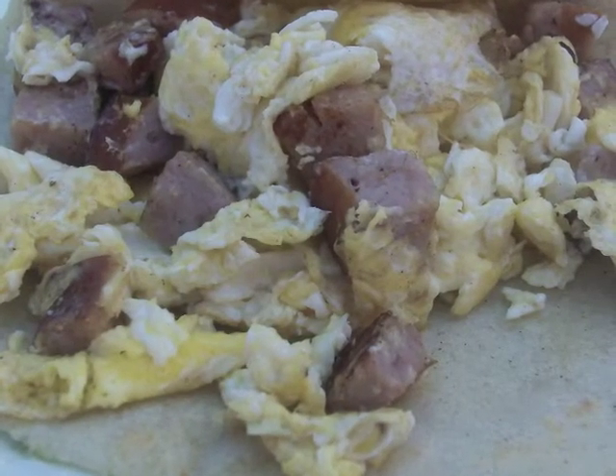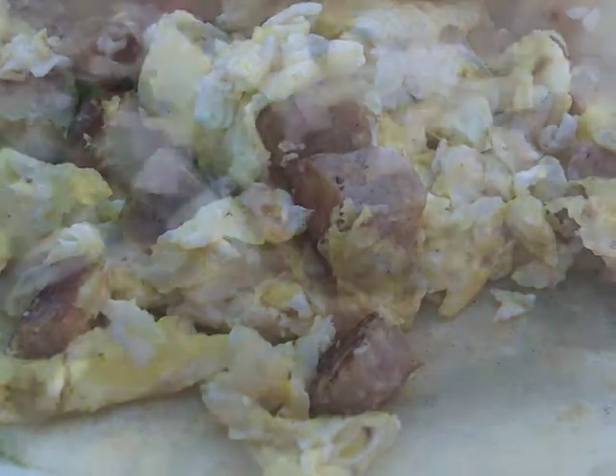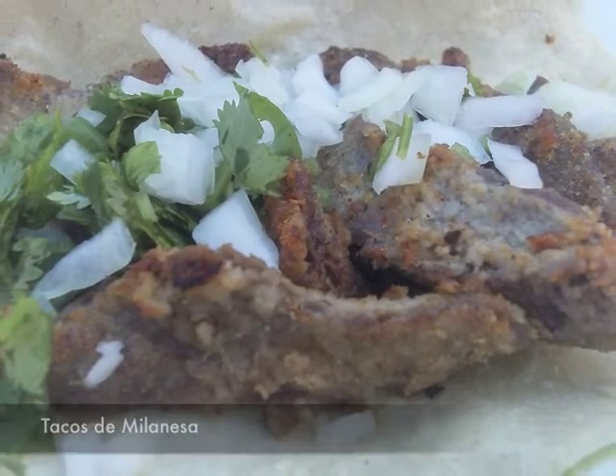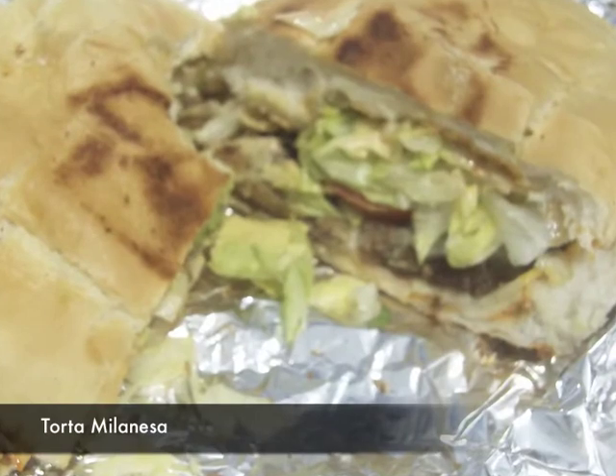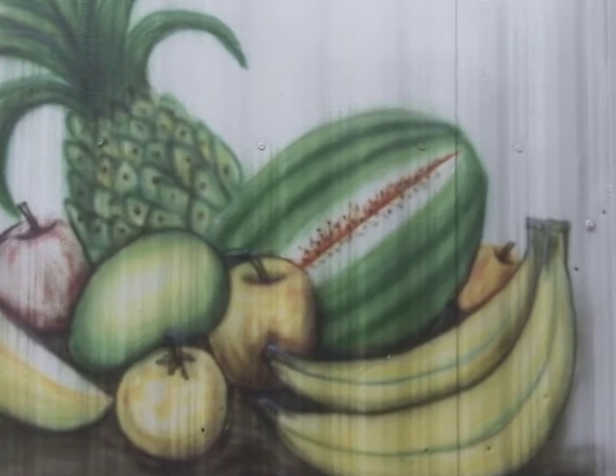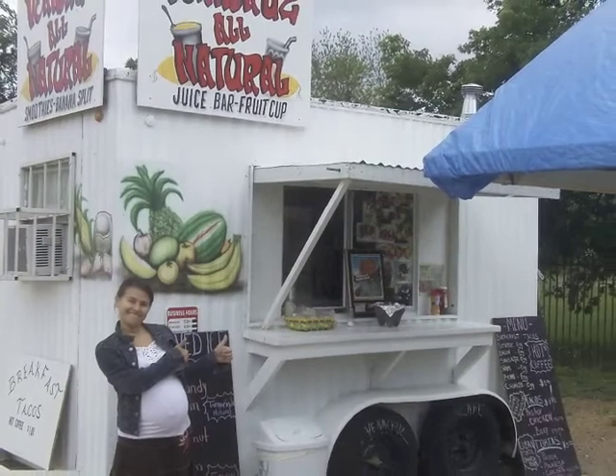And a couple of breakfast tacos with sausage, eggs, and a new one to me — the milanesa. I'm usually used to the torta version, but it was good. So I'd say thumbs up. Not just me, but my praggers too.